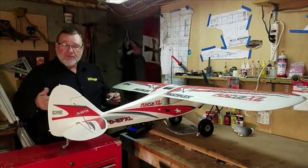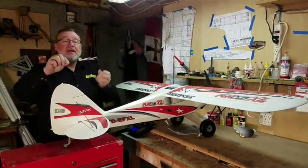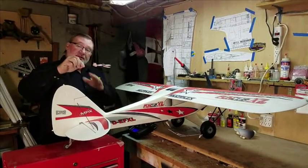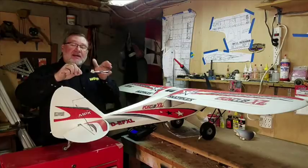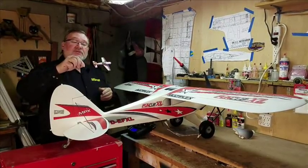When you have an airplane like this little one here and you roll left to right back and forth in a straight line, if you had adverse yaw what happens is: as the airplane rolls in one direction, the nose will go in the other direction.